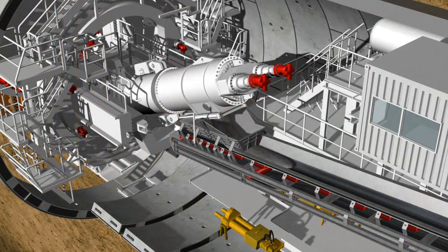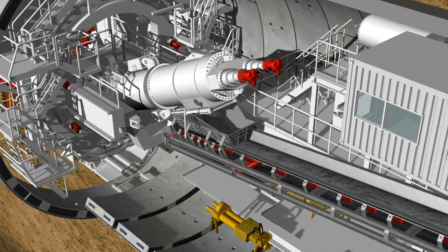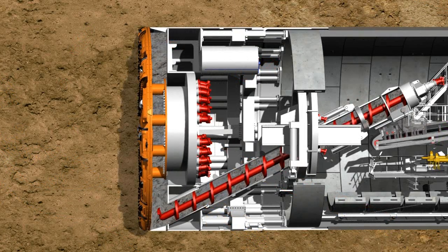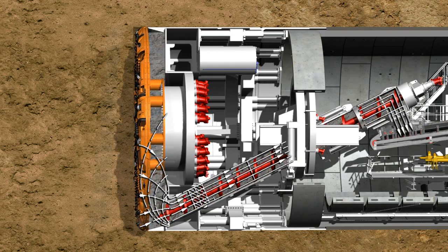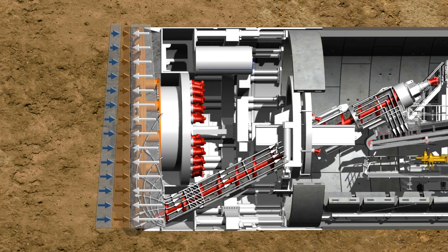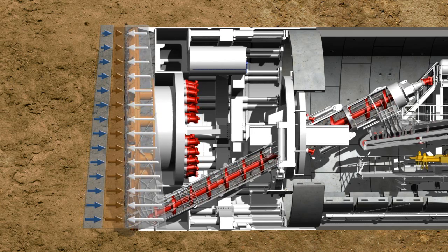The screw conveyor is driven by two hydraulic motors which have a power of up to 400 kilowatts. The quantity of soil taken from the excavation chamber is regulated by the screw conveyor's rotational speed, which is matched to the advance speed. The aim is to maintain a state of equilibrium between the quantity of soil removed by the screw conveyor and the quantity of soil accumulated from the shield's tunneling process, guaranteeing optimum support for the tunnel face.